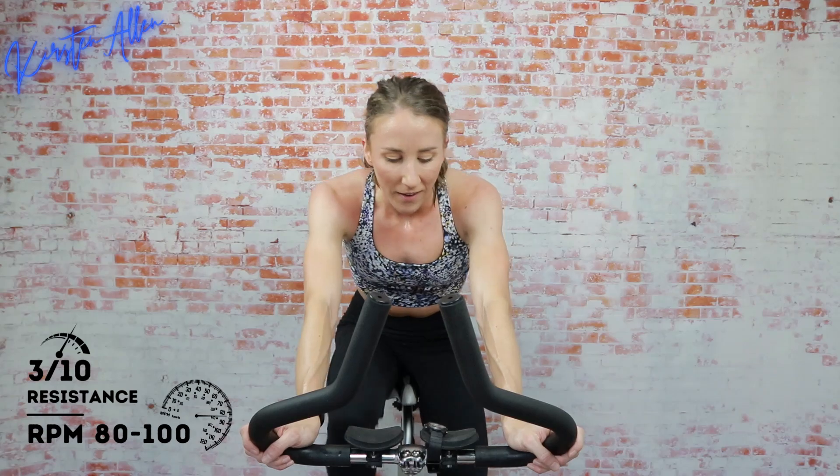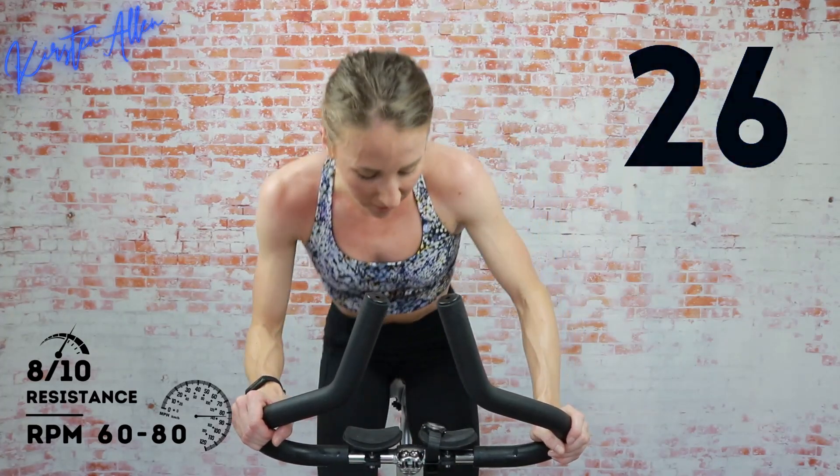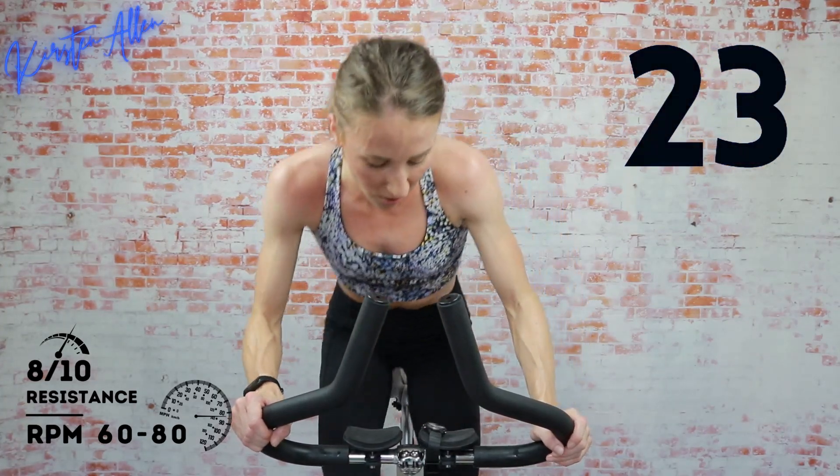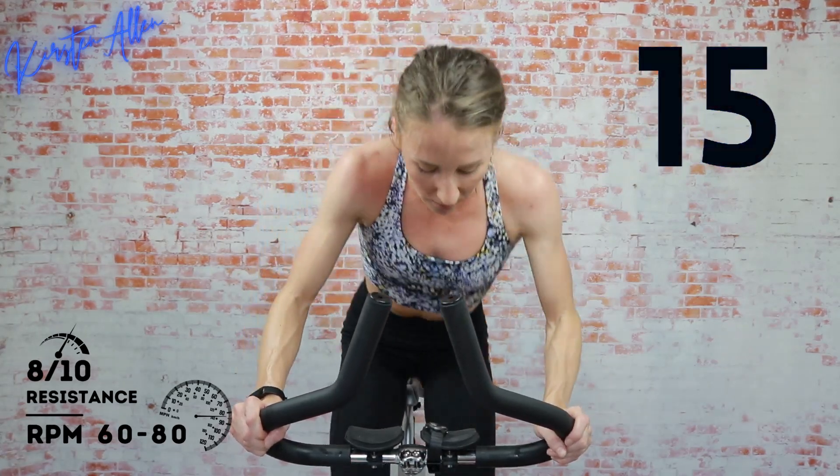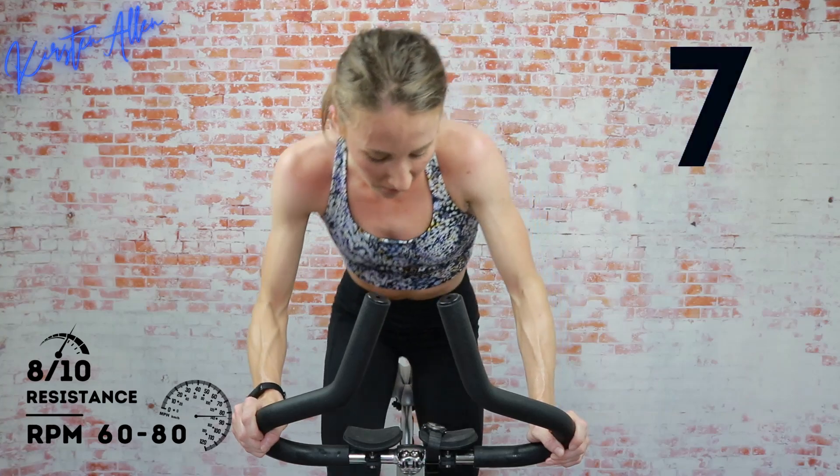Let's do another standing climb — coming up in three, two, one — level 8, come on, make it count, get those RPMs within range. Come on — less than 20, you can push through it. Waterworks not playing around — show me five, three, two, one.